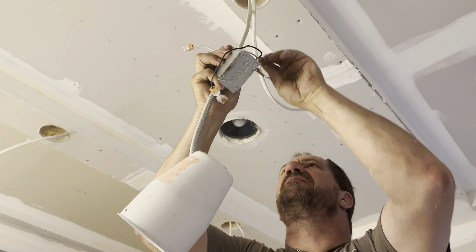For those just joining us on the journey to home renovation — this is pretty basic. Black goes to black, white goes to white, ground goes to ground. One wire is the power in and one is the power out to the next light. You hook them all up together until you get to the end where you only have one wire.